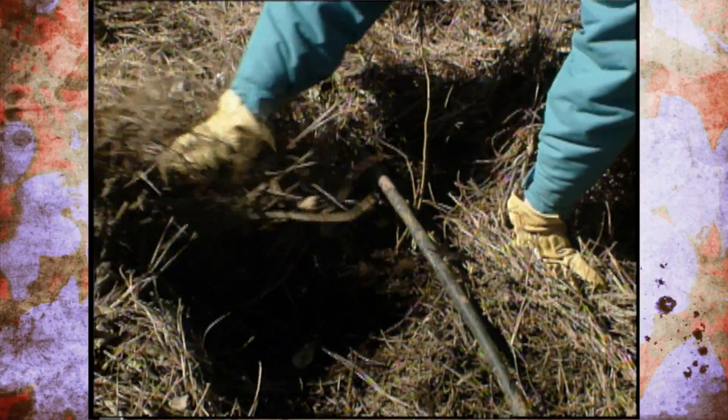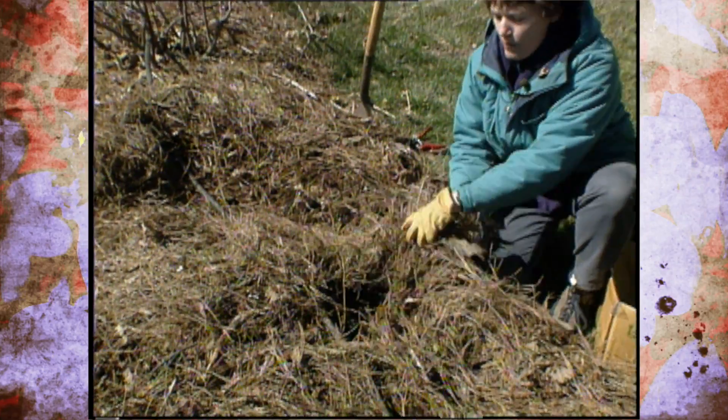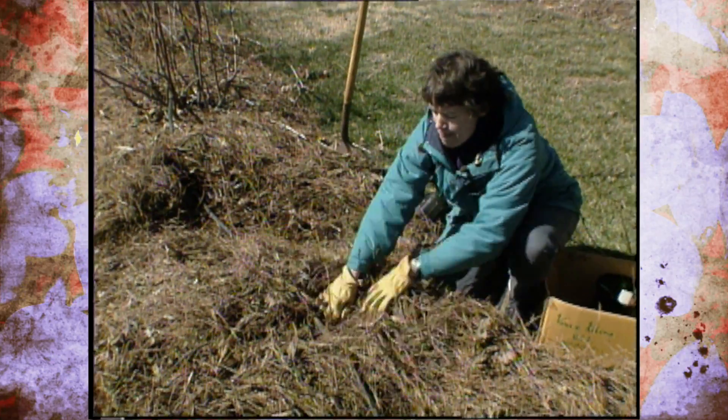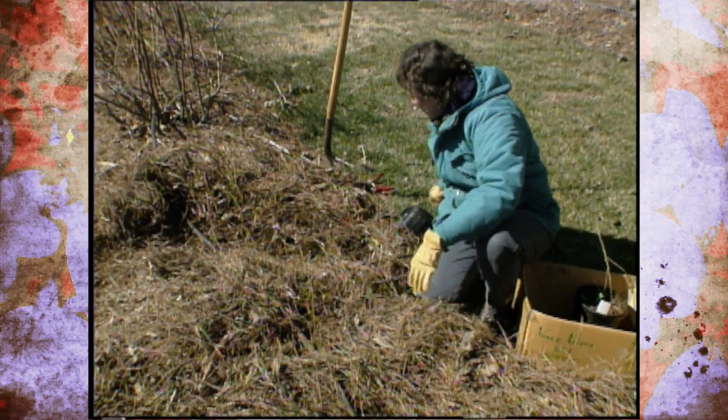When you're done, you don't want to fertilize the blueberries right away. It's important to let them grow for one to two months and then put about one ounce of ammonium sulfate around them for fertilization.